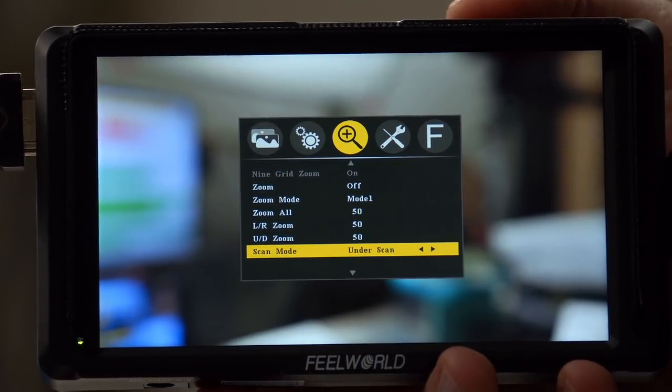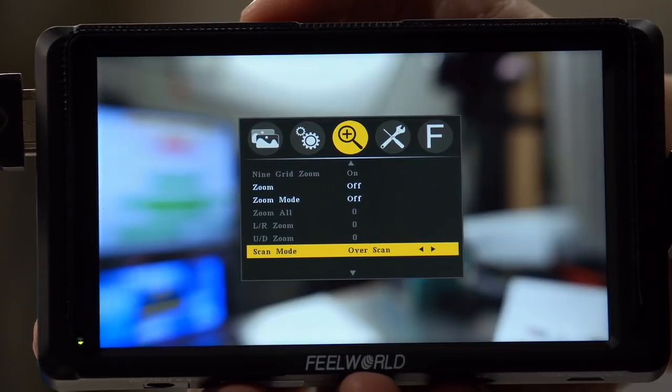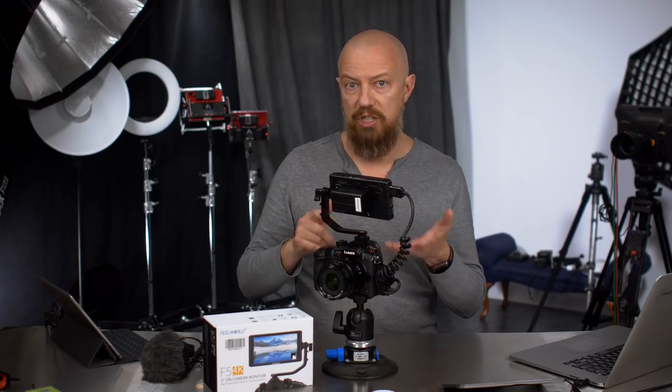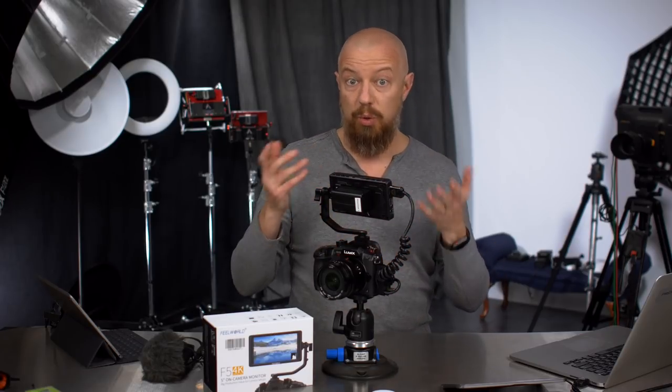There is under scan and over scan mode. You definitely want to leave this in under scan because if you go to over scan, you are not going to see everything that you're recording — at least coming off of a GH series camera. If you go to under scan, you do see everything on here, the same as you see on the LCD. Go to over scan and you no longer do.